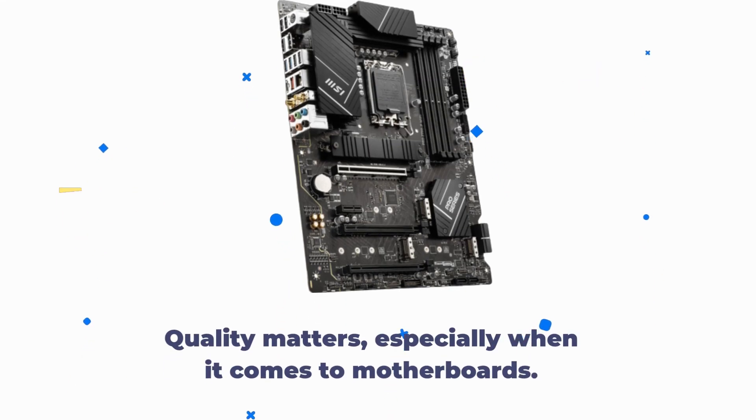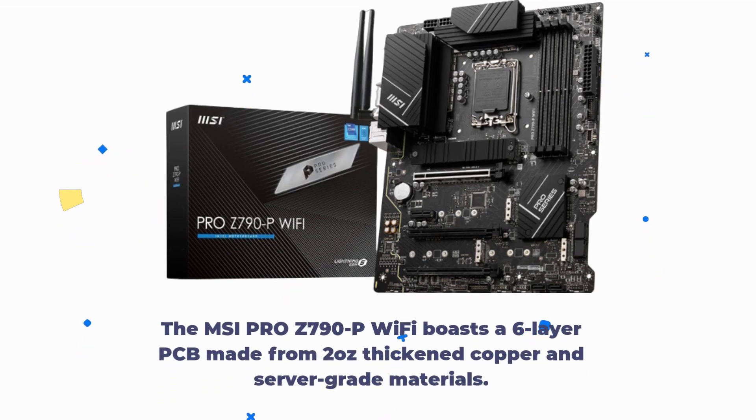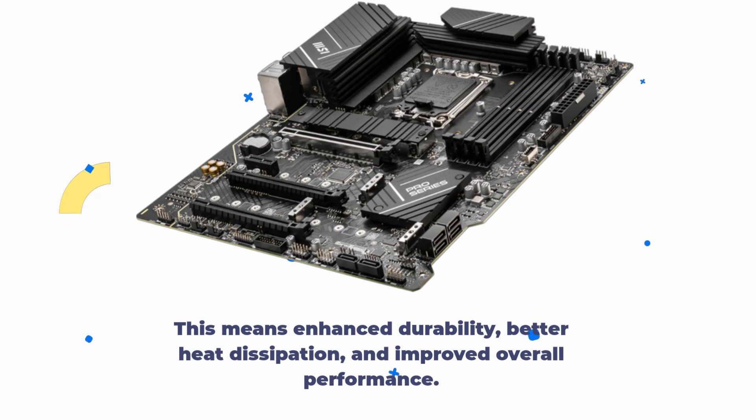Quality matters, especially when it comes to motherboards. The MSI Pro Z790P Wi-Fi boasts a 6-layer PCB made from 2oz thickened copper and server-grade materials. This means enhanced durability, better heat dissipation, and improved overall performance.